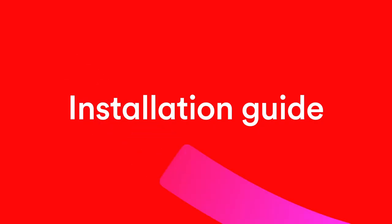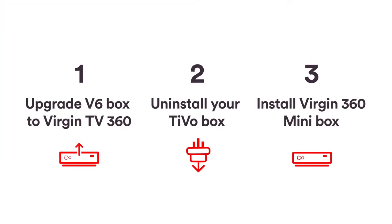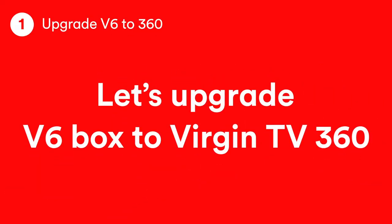This video will take you through setting up your new kit step by step. It'll take about an hour. Let's start with getting your V6 box upgraded to Virgin TV 360.